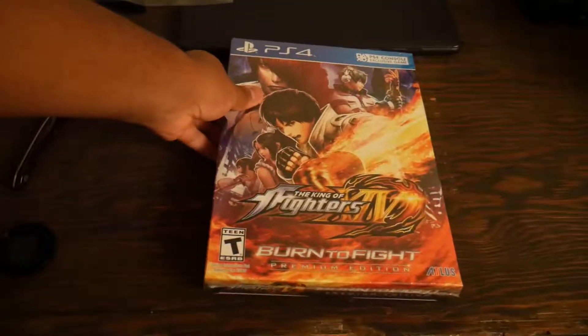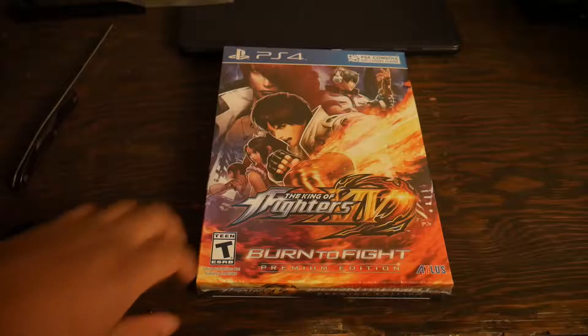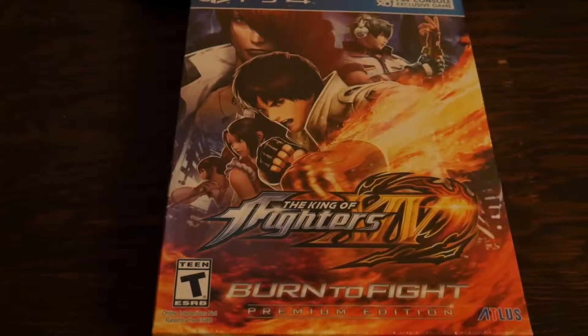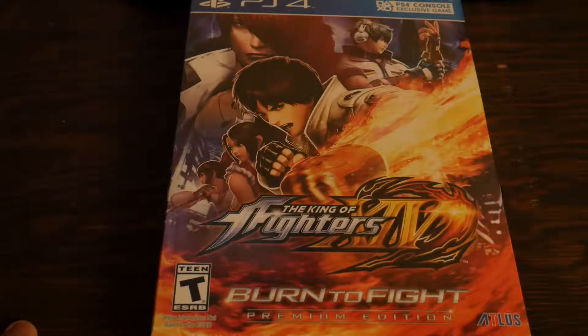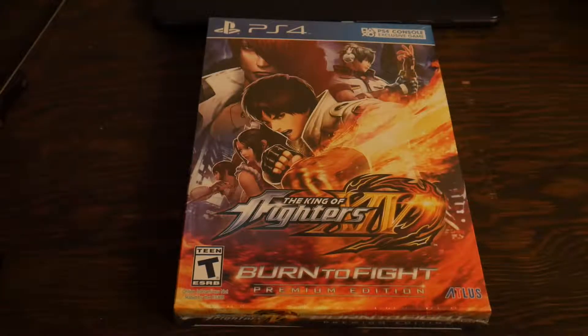My book is actually in here — that's funny. We're just gonna put that to the side, you guys don't need to see that book anyway. Yeah, it was actually in here. Holy crap — whoa, toss that box to the side there. That is some nice packaging.